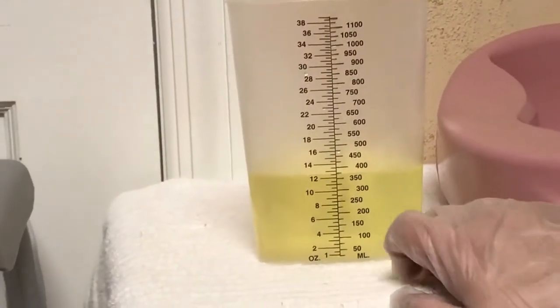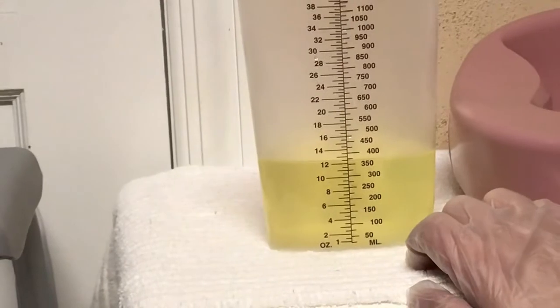We're not going to be measuring the bubbles, but we are going to round up, so this is 375 milliliters.